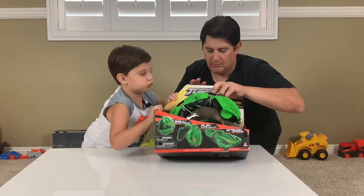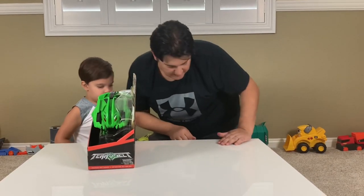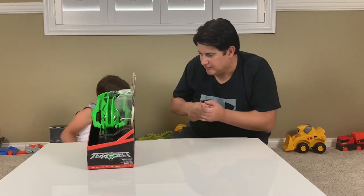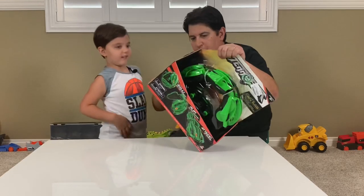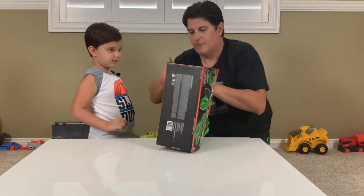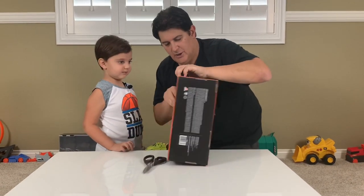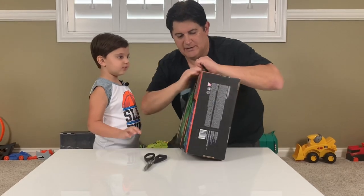Let's break it open. Look everybody, we have a magic drawer here with all the tools necessary. Look at that — bang, bang, bang! Already open. Three seconds. Ready? There we go, it's already open on this side.